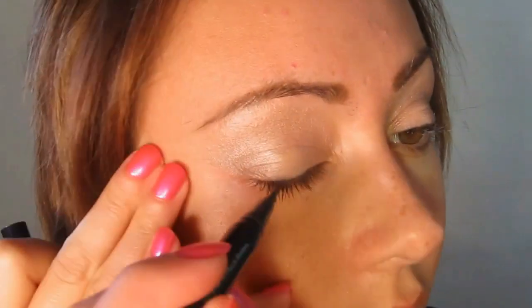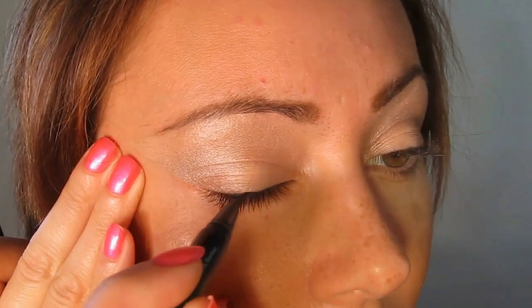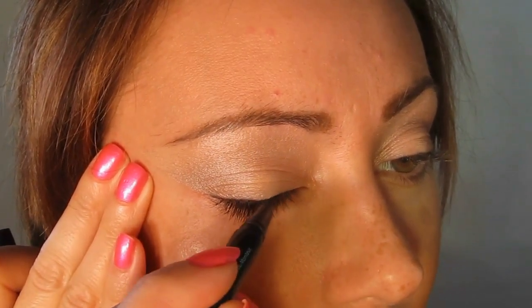I'm going to go in and take a very fine line of that. You could take a pencil, but looking at the eyeliner, it looks a little bit more crisp than a pencil.